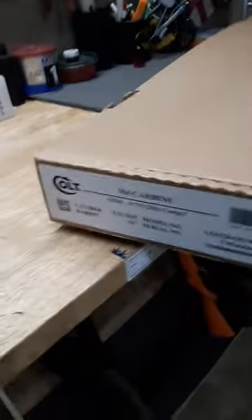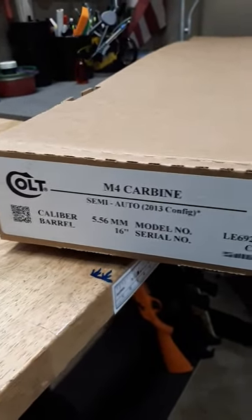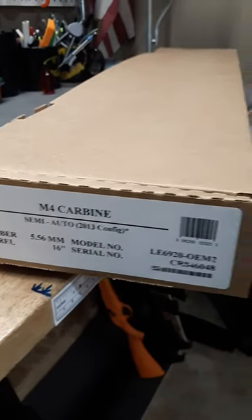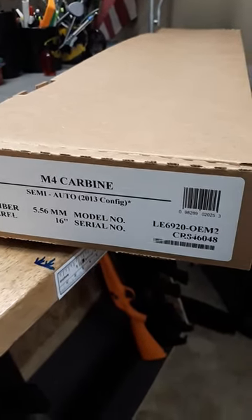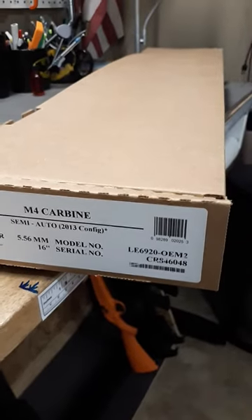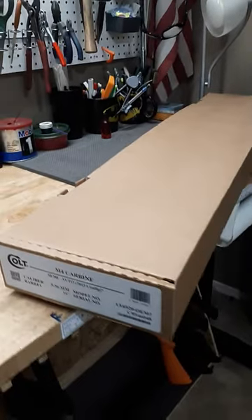This is actually the box — I just took it out of the main box. I have not opened it yet; I'm not going to open it until I'm ready to do the video. This is actually a Colt M4 Carbine, the LE6920 OEM2, and I'm going to use this as a platform for a custom build I'm doing for a client.